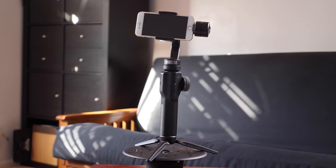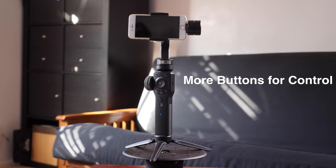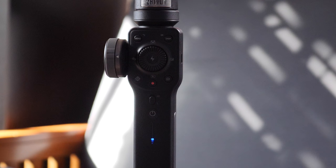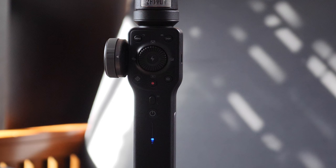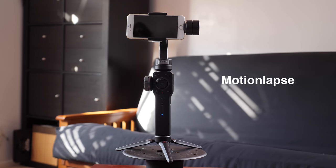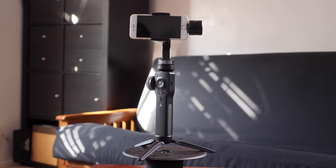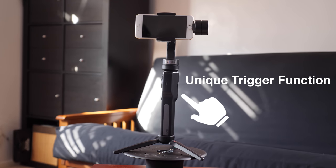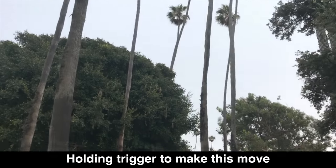The Smooth 4 was born for filmmakers, as it says on the website. This gimbal has a lot more buttons and the design is made so you don't have to use the app as much — you can just use the buttons on the gimbal itself to do everything you need. It has focus pull and zoom capability using the wheel on the side, and like all the rest, has time lapse, motion lapse, and hyper lapse options. One unique thing is the trigger on the back — instead of a joystick on the front, you hold the trigger and point the gimbal in a direction to control which way it's looking.